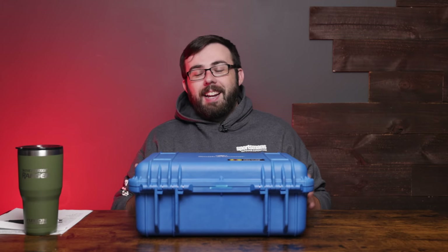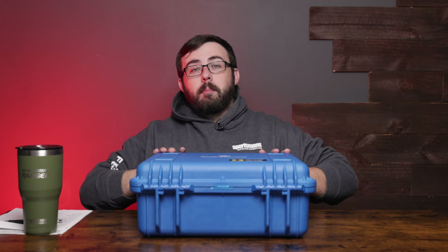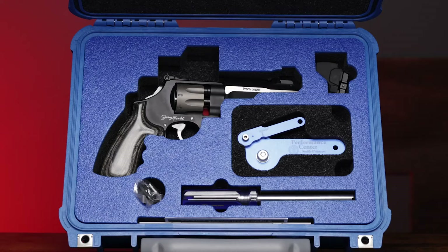That's a lot, but you get it in this really cool case so it kind of makes up for it. Actually there's a lot of other cool things in here too, so we'll open it up and take a look at the firearm to give you a quick little look.